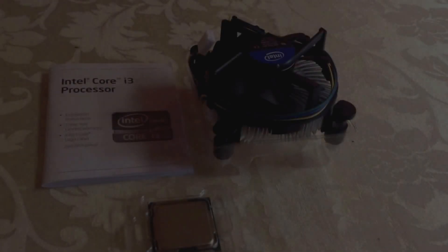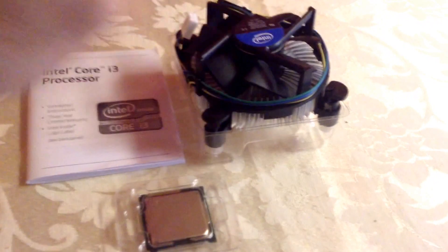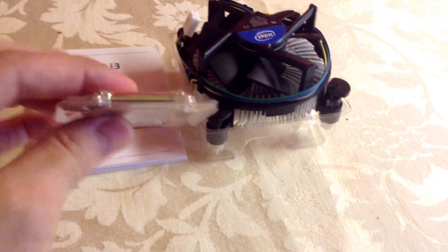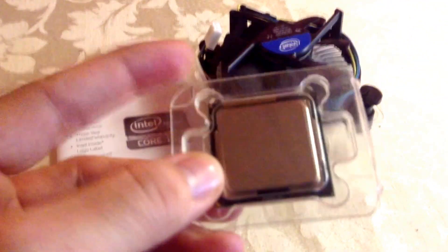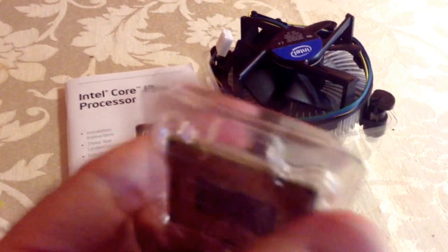This is what comes inside the box. Here we have the installation guide, heatsink, and there we have it — the i3-2120 CPU. This is the back of the processor.